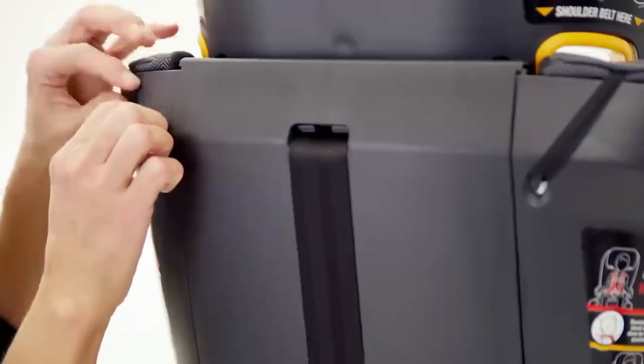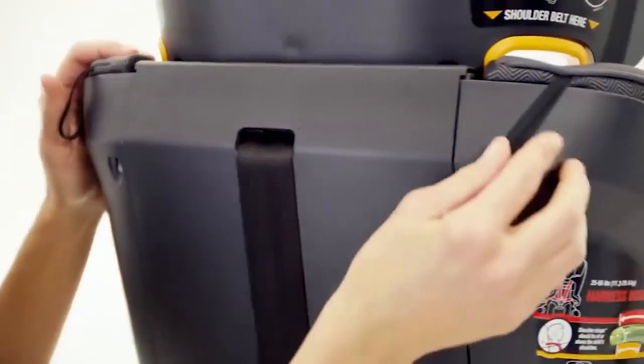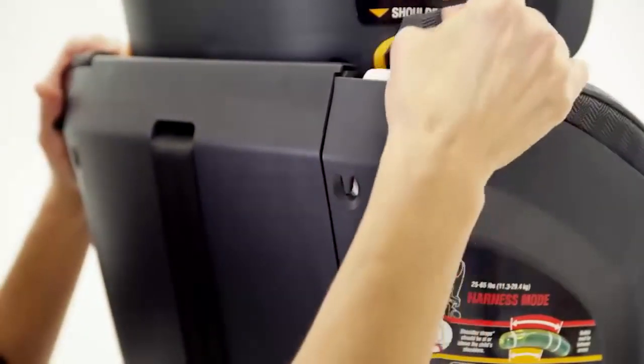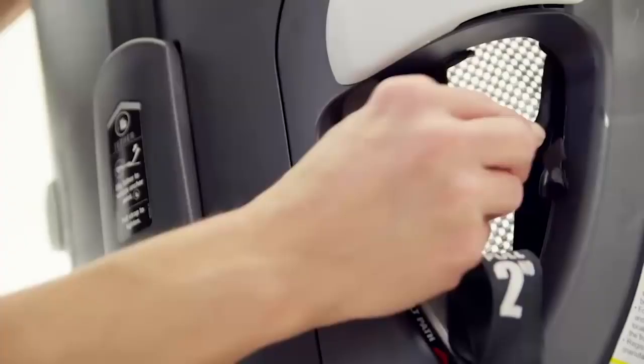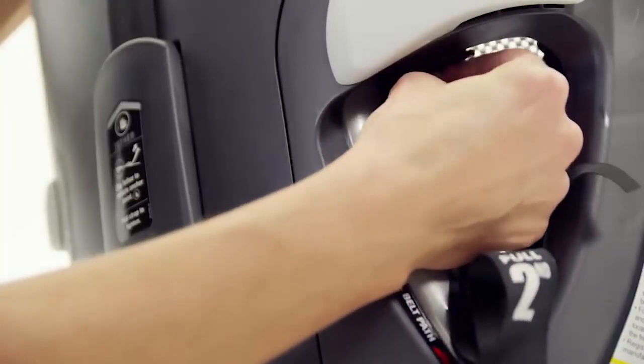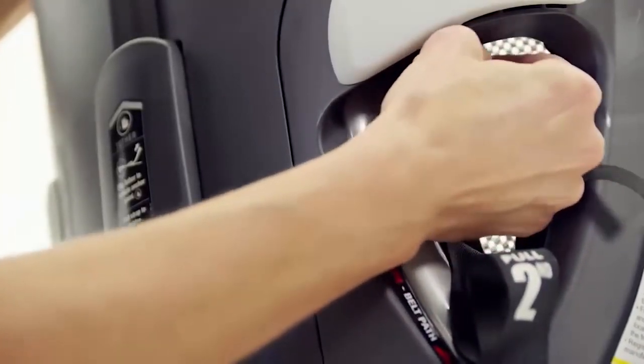Unhook the elastic straps on the back of the MiFit on each side and pull the fabric out from the groove. Unhook the elastic straps from the hooks located inside the vehicle belt path and repeat on the other side of the seat.